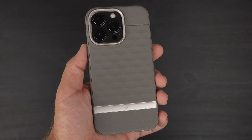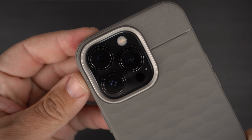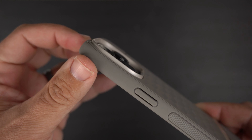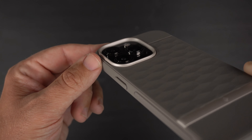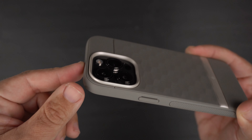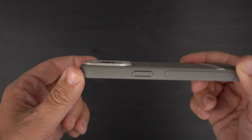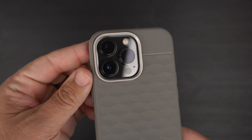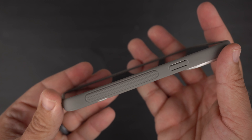As far as the camera bump goes, it's a slightly lighter gray shade, but you are getting really nice lens protection with this case. Those lenses are recessed in nicely, so no issues when you lay it back down. That's the look there — now let's look at the sides.